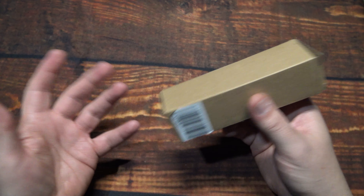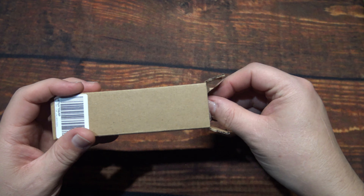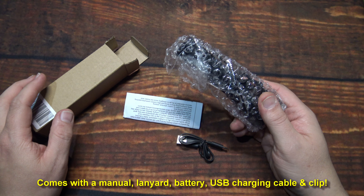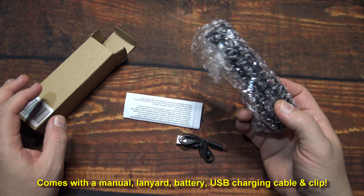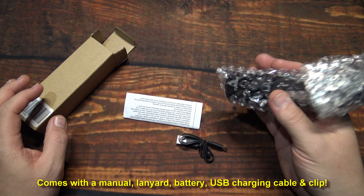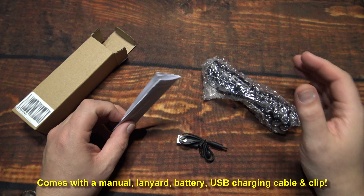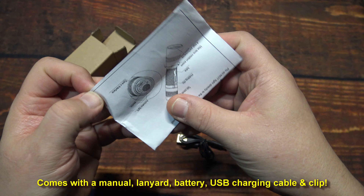Let's wait no further and open it up to see what's inside. They actually have a really nice deal going on — you can save quite a bit of money and this will be under $20. This is a complete kit that comes with everything you need, and the battery is included.